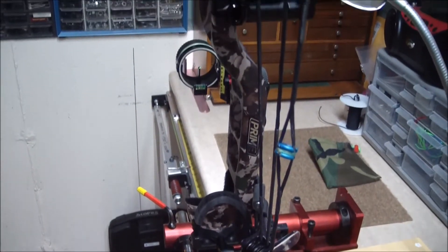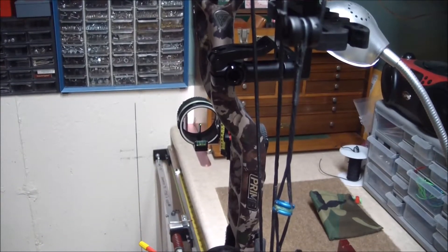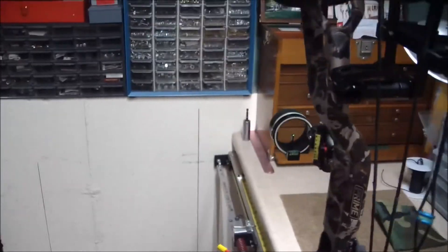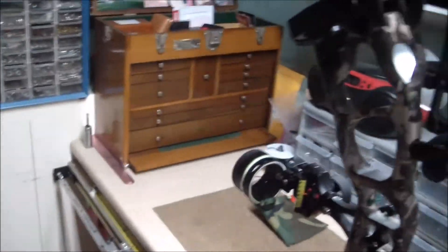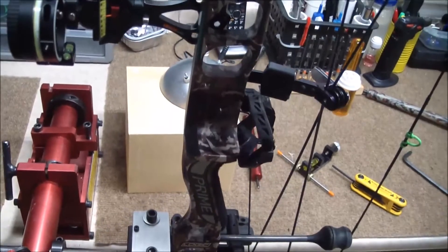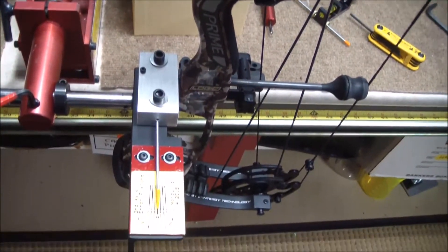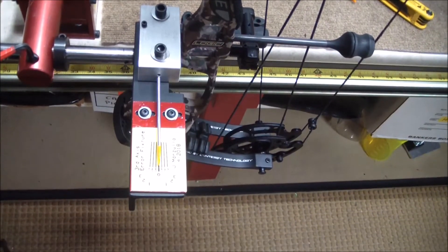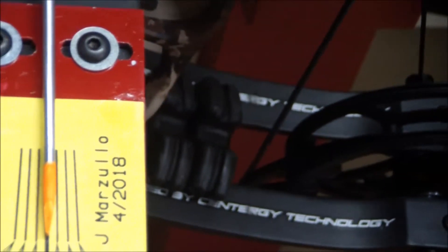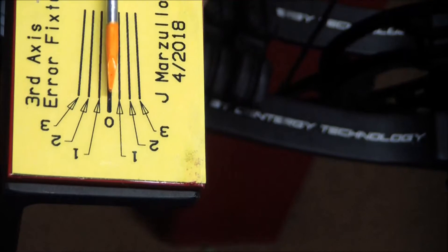This bow has already been checked for third axis shift at full draw at 45 degrees. You can see the third axis error fixture — let me zoom in on that. There it is. It's zero right now.